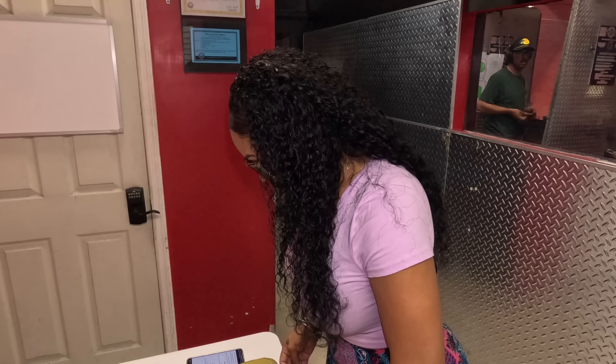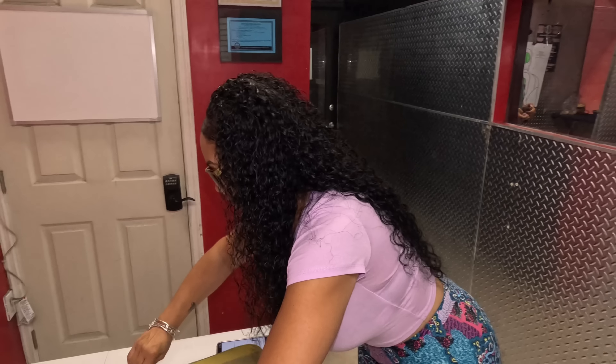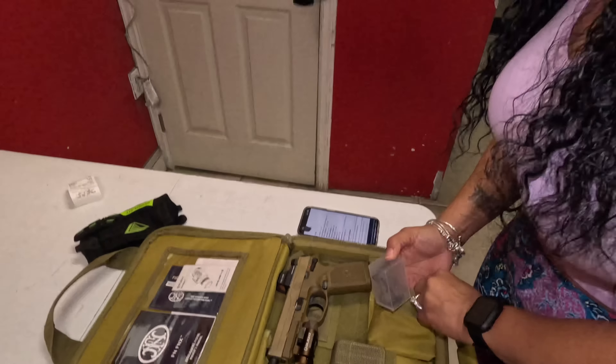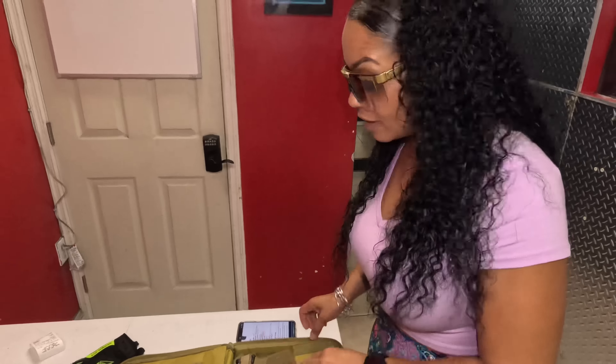Today we're going to talk about the FNX 45 Tactical — an absolutely beautiful pistol. It comes in this nice soft bag, and in that bag you have your locks, your information, two 15-round magazines, and an additional tool packet with tools and additional back straps and things you may need.